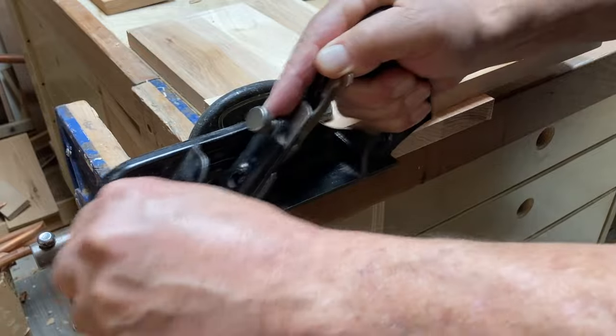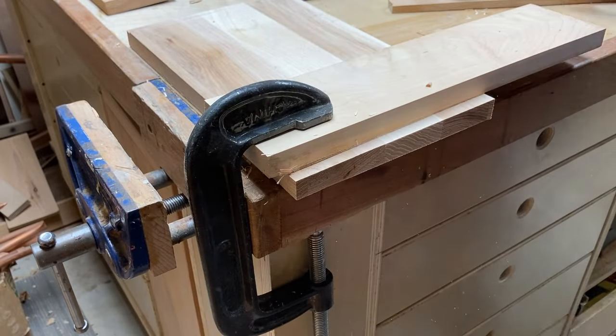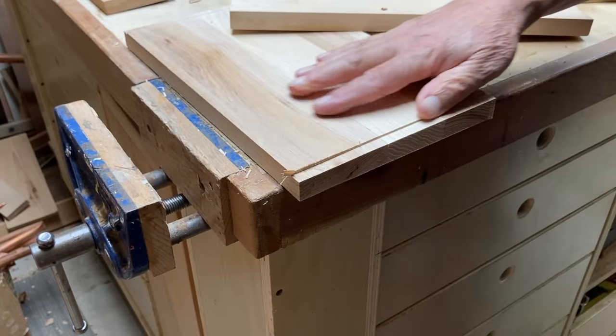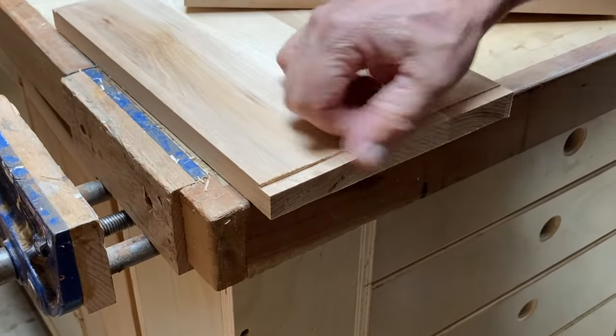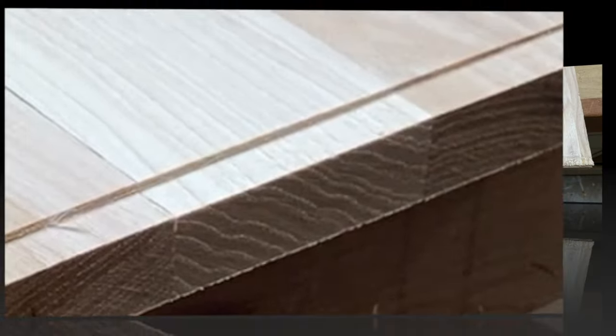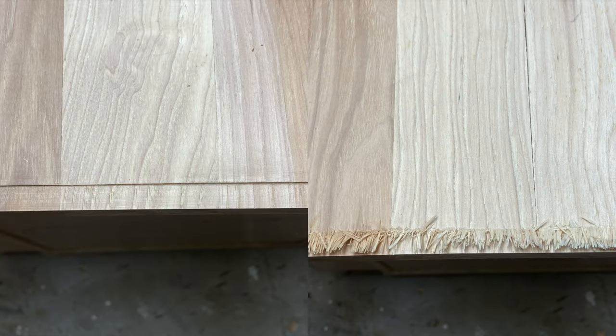So basically I'm showing three ways to get a clean across-the-grain rabbet: one is to use the Stanley 78 with the built-in spur; the next is to use a fence with either the Stanley 78 or the Stanley 93 shoulder plane; and here's a before-and-after with a scribed line versus without. The Stanley 78 with that great little spur, if it's nice and sharp, is a wonderful tool for both with-the-grain and across-the-grain rabbeting. Hope you've enjoyed this video — if so, please subscribe, and thank you for watching.